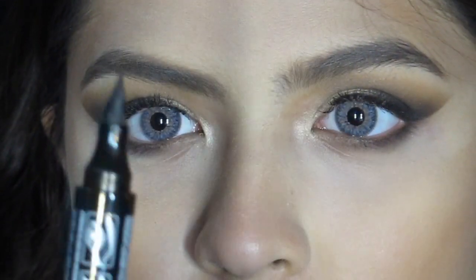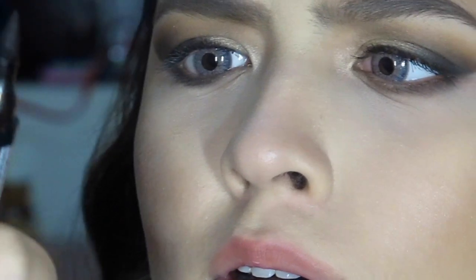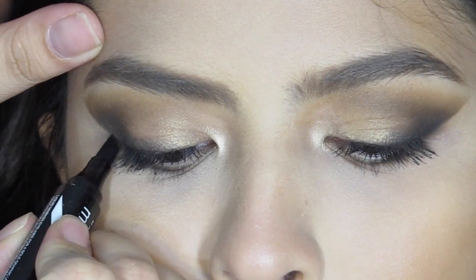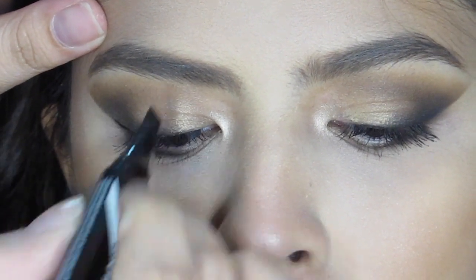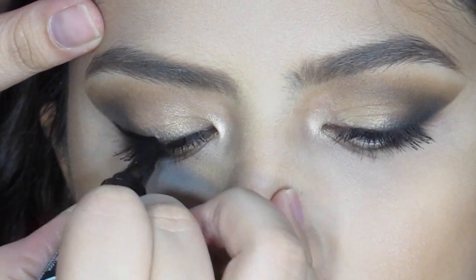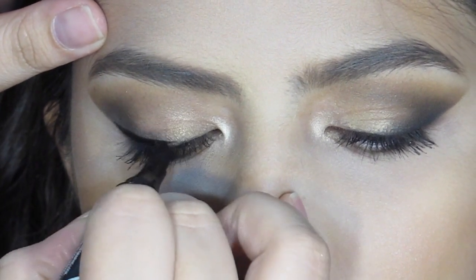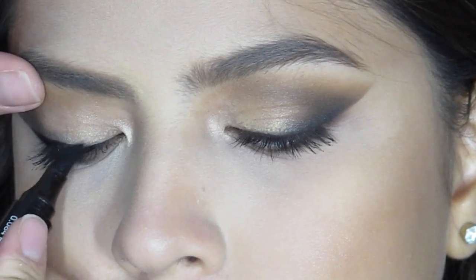The liquid eyeliner pen that I'm using for today is the Maybelline Master Graphic. It literally looks like a pencil pen, so even Alexa finds it weird looking, but it does the trick very well. It will give you a very straight line for a winged eyeliner. I suggest you try it — this is only found in America, so if you do find it somewhere else, go try it. Although it's not waterproof, but other than that it's amazing.